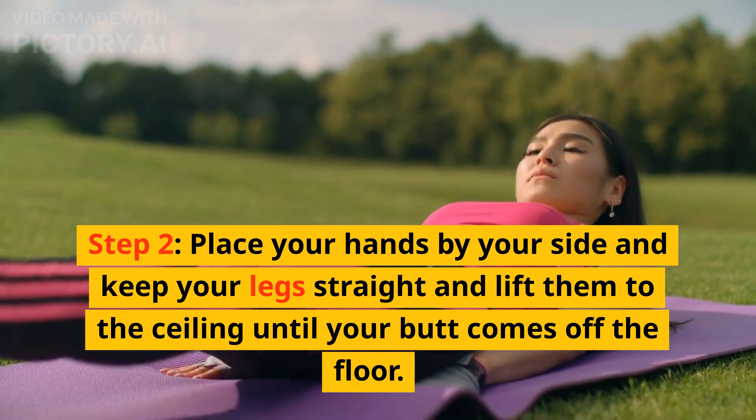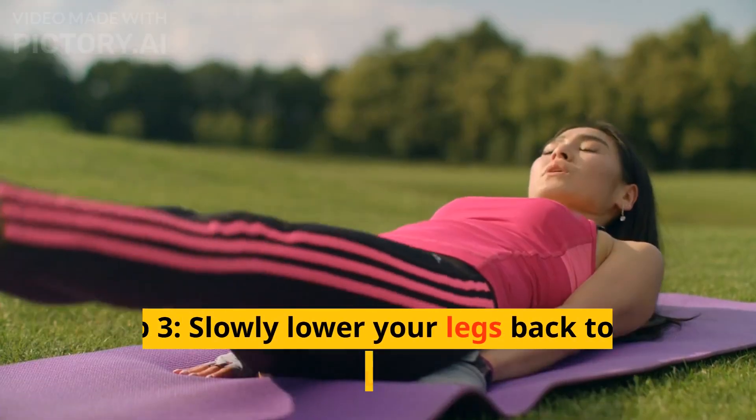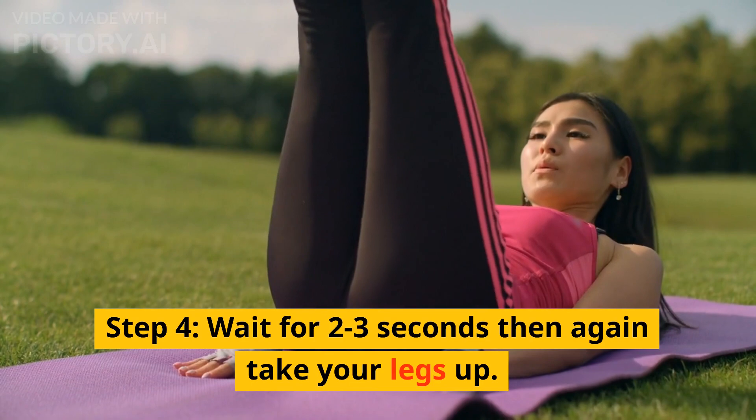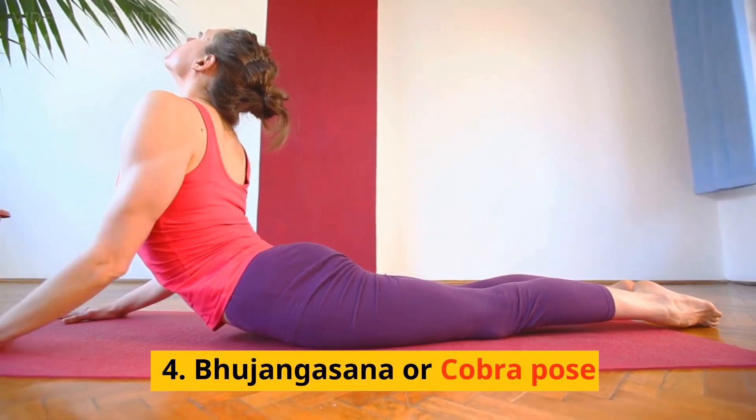2. Kettlebell Swing. Step 1: Stand with your feet shoulder-width apart and hold a kettlebell from the handle with both hands. Step 2: Bend your knees slightly, push your hips back, and swing the weight between your legs.